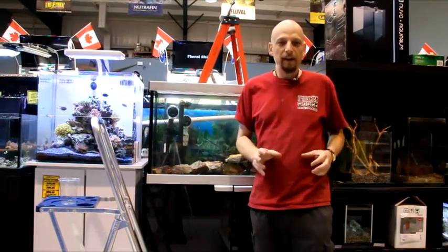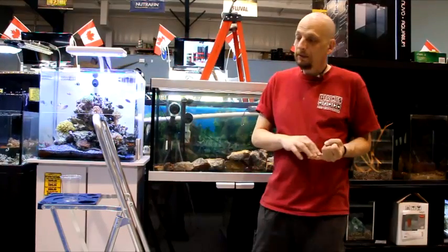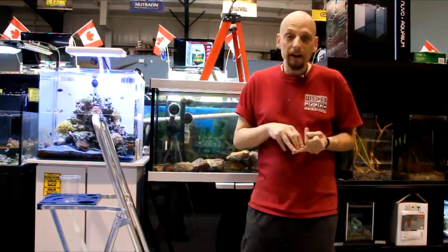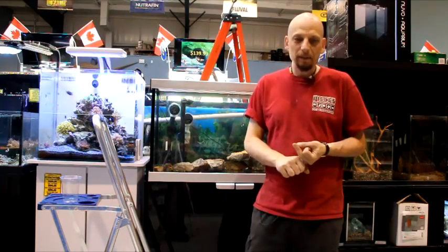Today we're going to focus on a freshwater planted aquarium and we're going to use a few ingredients here. Most of our substrate is going to be supplied by ADA — that's Amino Designer Aquariums out of Japan. This is for your planted aquarium, the best substrate out there for success for your plants.